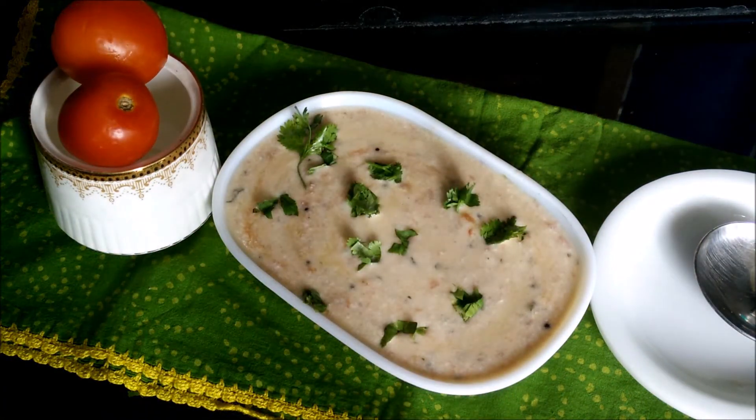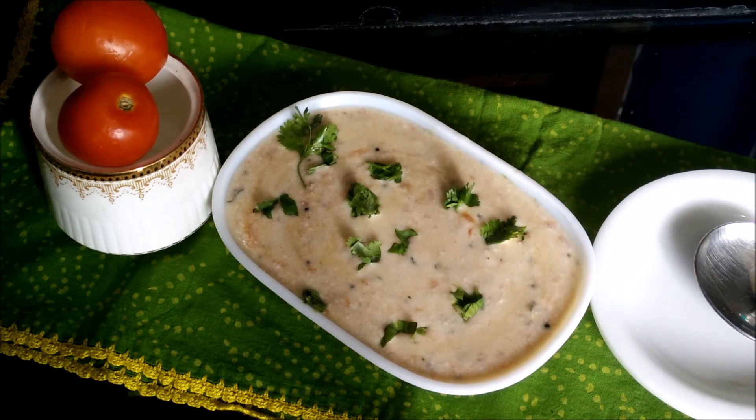That's about it. My very refreshing and tasty tomato curd is ready.